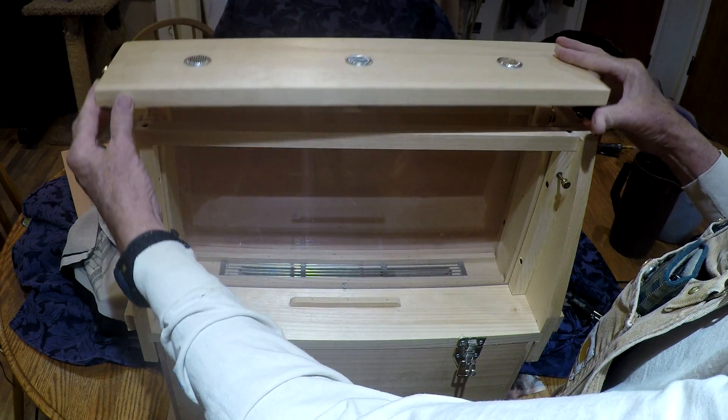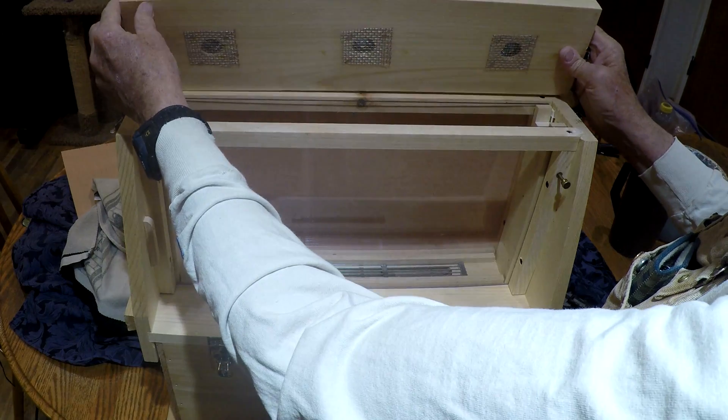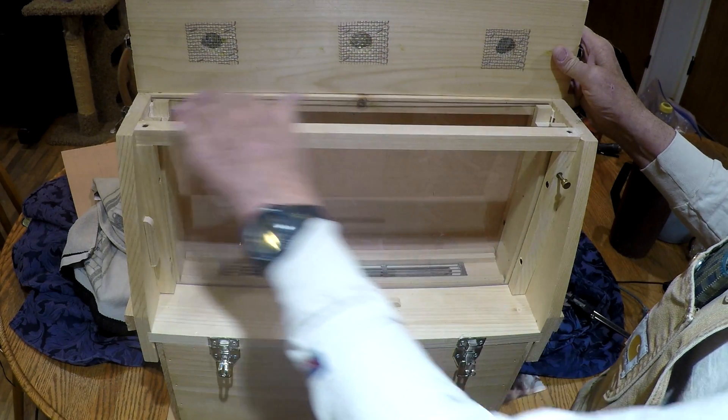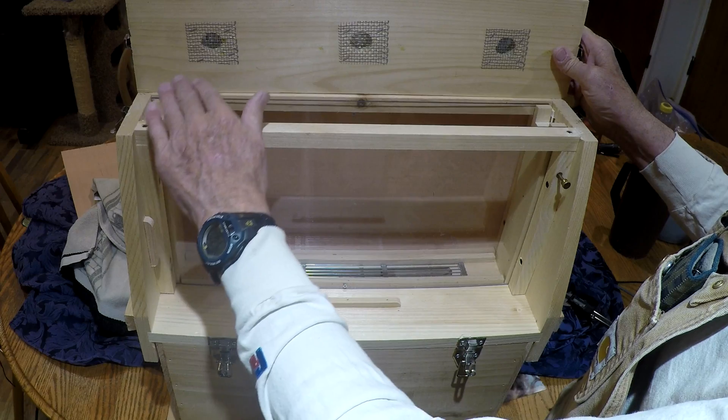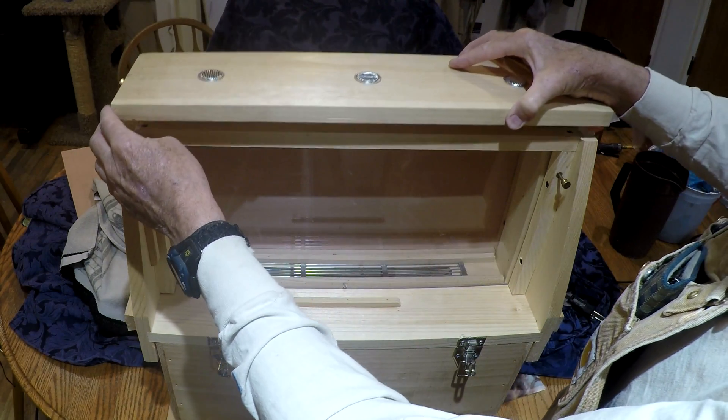If you've got a Brushy Mountain observation hive, you either have to be extremely careful that there's never a bee on top when you put the lid on, or you need to modify it so you have the proper bee space. It's really simple. Thanks, guys.